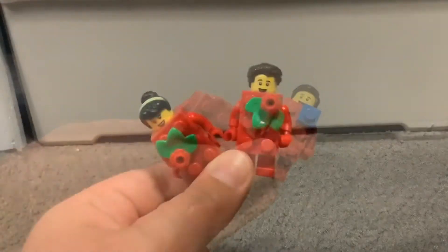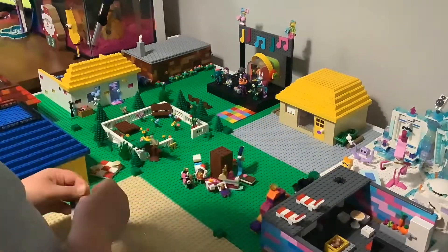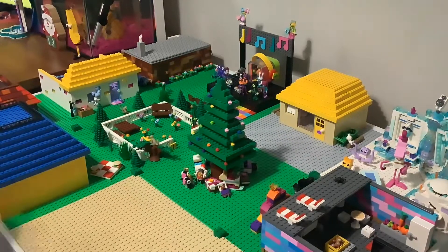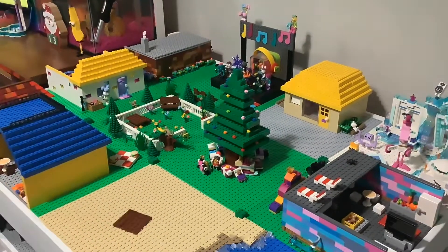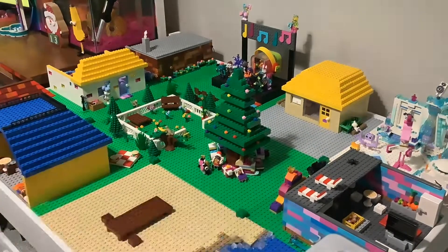In this clip I'm just decorating the middle part of the town and the beach to look like Christmas. The middle part has a tree with heaps of presents under it.